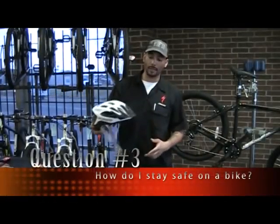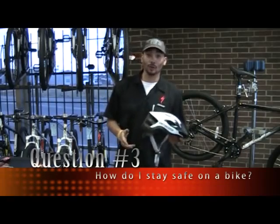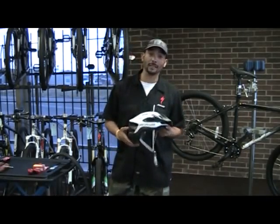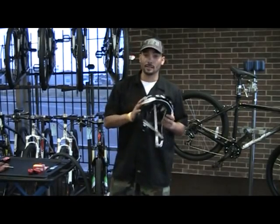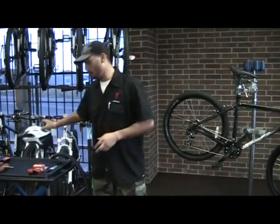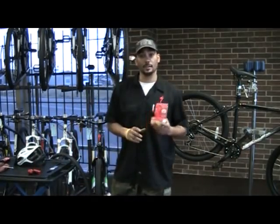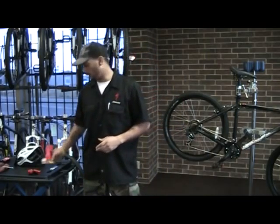A few safety items. A helmet protects your brain. There are no laws in the city of San Angelo that require helmets, but as a safety item, if you get a crash or something like that, this will protect your head. The few laws that are in the city of San Angelo are lights. Basically, when the street lights are on, you have to have some form of a front headlight and a tail light.